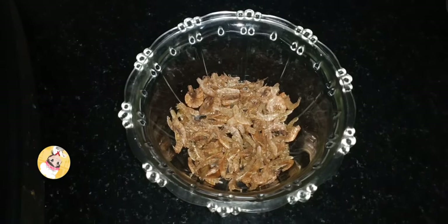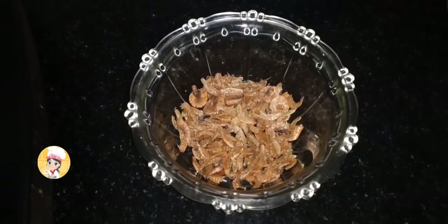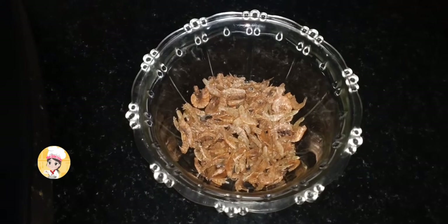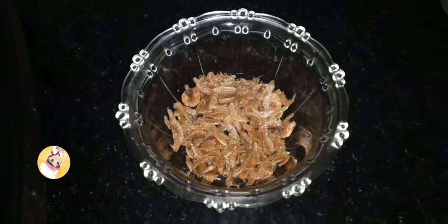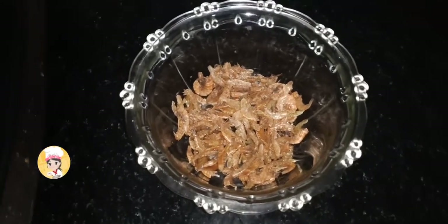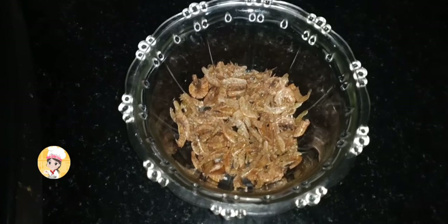I am going to take a roast on this recipe. Please subscribe to our channel and click the bell button. If you are watching this video, you will be able to get a notification. Let's get started.